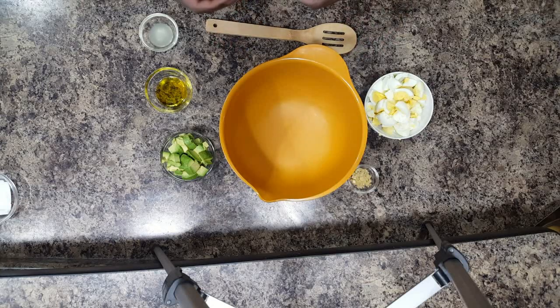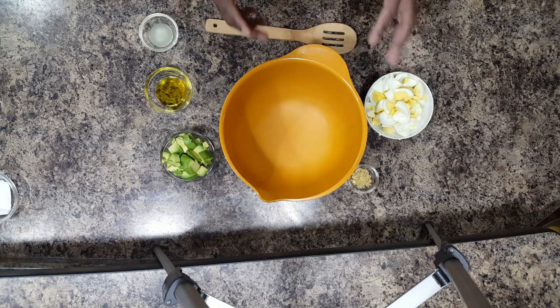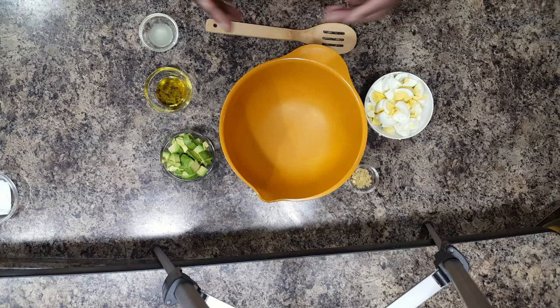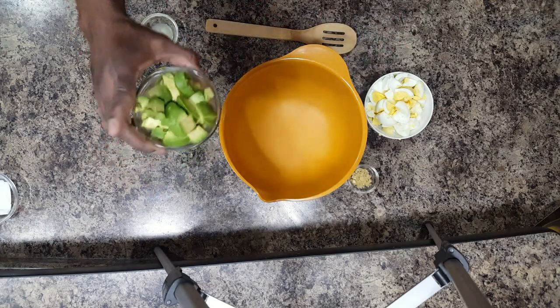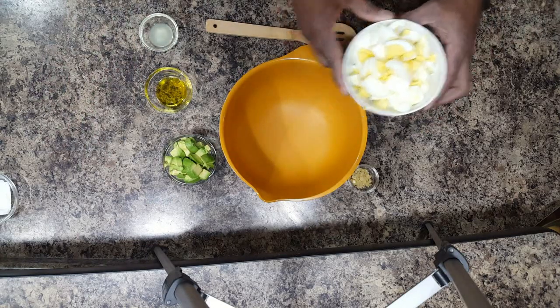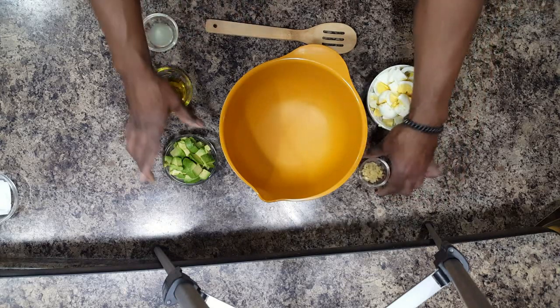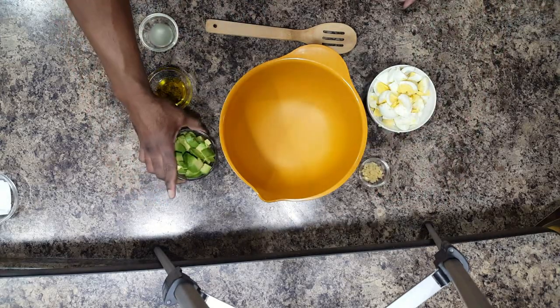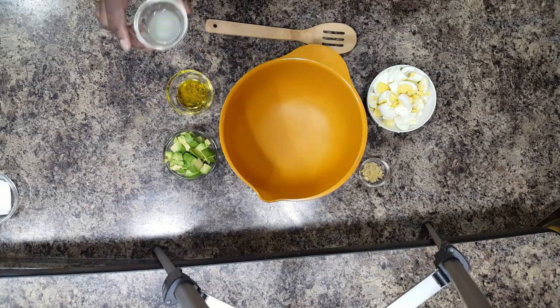Hey guys, it's Robert with Rome Functional Fitness and Food. Today we're making a very delicious olive oil, avocado, and egg salad. It's non-creamy, except for these creamy delicious avocados. Basically all we have is some boiled chopped eggs, a little bit of garlic, your avocado, some olive oil, and some lime juice.